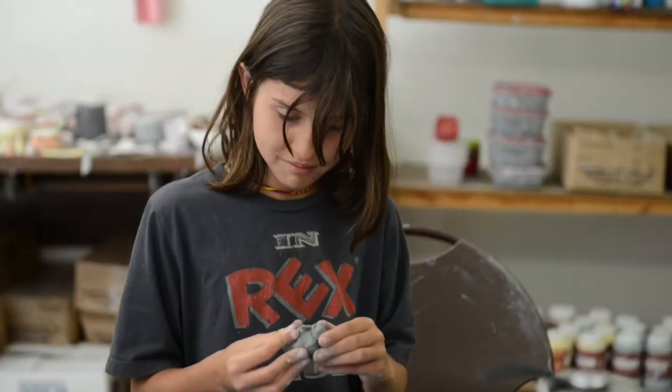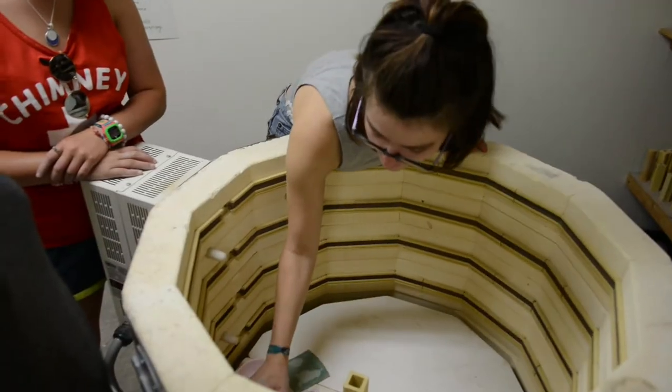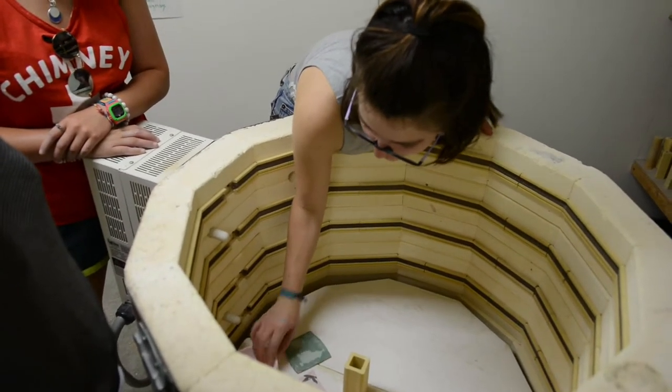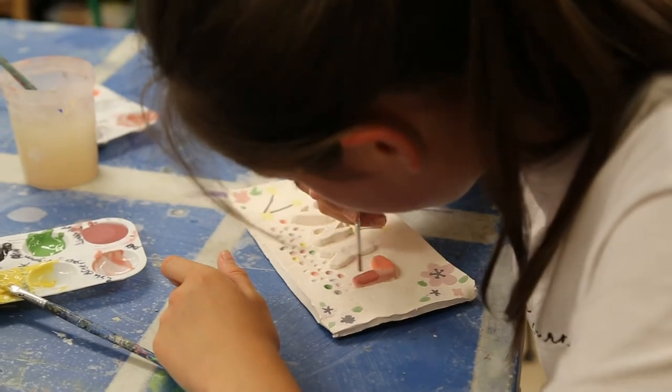There are also campers who have never even touched clay before, and it's really exciting being able to explain to them how clay works and help them learn how to put something together. After you make something out of clay, we're also really lucky to have a kiln here, so we put it in the kiln, they get to glaze it, and then they get to take it home.